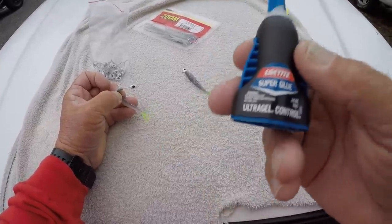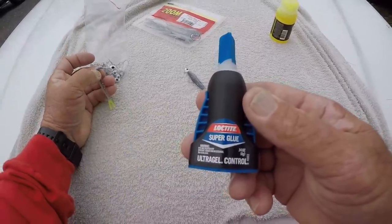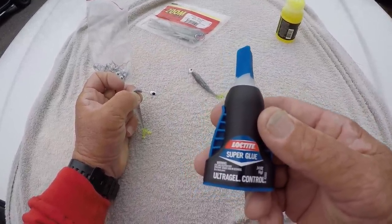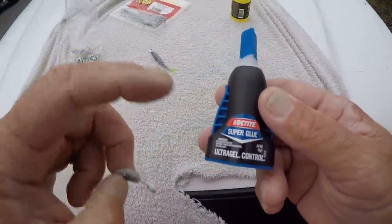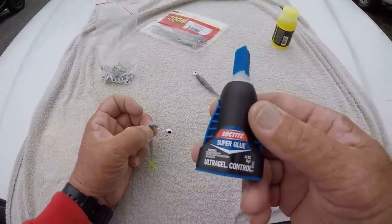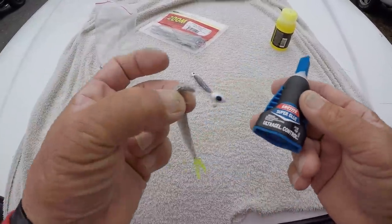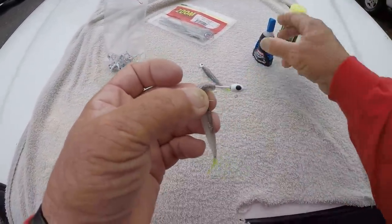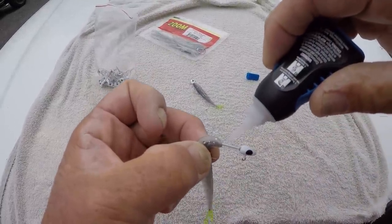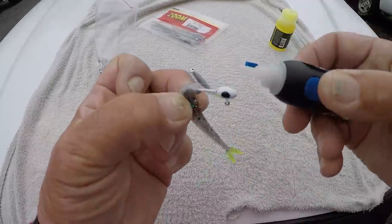Now this is the best glue right here that I've ever used — this Loctite Super Glue, it's the gel ultra gel control. This works with regular plastics like these, it works with neko baits, and it works with Z-Man baits without any chemical problems. A lot of super glues will cause chemical reactions but this one won't. When it comes to Elasetch it works great with it. I just want to go into that and let y'all know. I've got it skinned back just like that and it don't take much. I just take a little and wipe it all the way around like that.